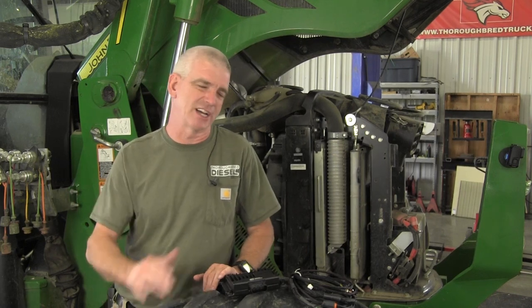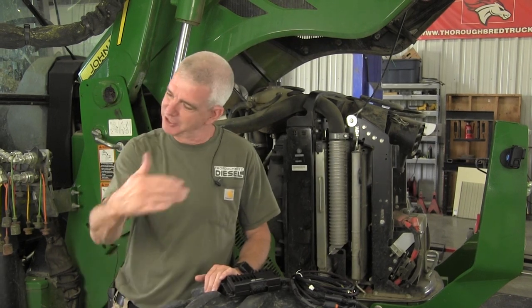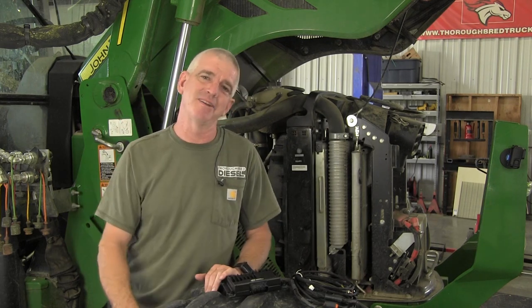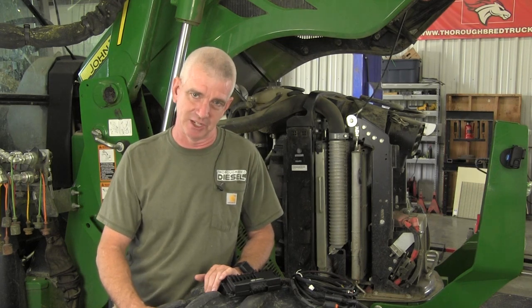I'm a John Deere guy to my core. I come from this — my cousin owned a John Deere dealership in my father's hometown. Everything that I've got in my barn, except for a couple pieces, are John Deere green. My post hole digger is a John Deere.